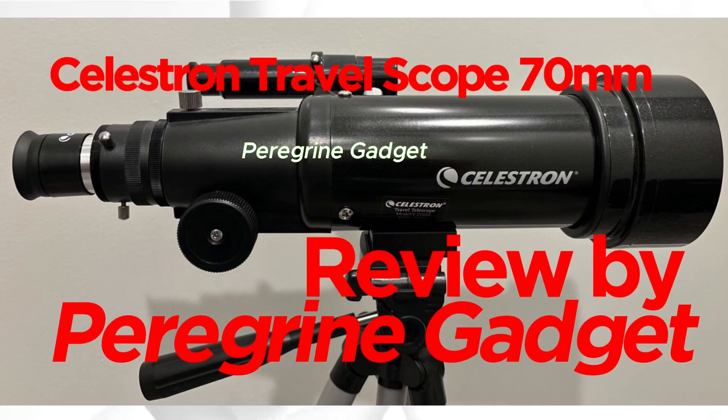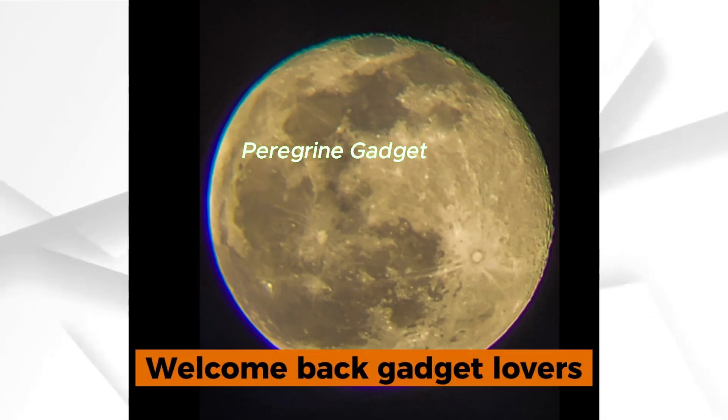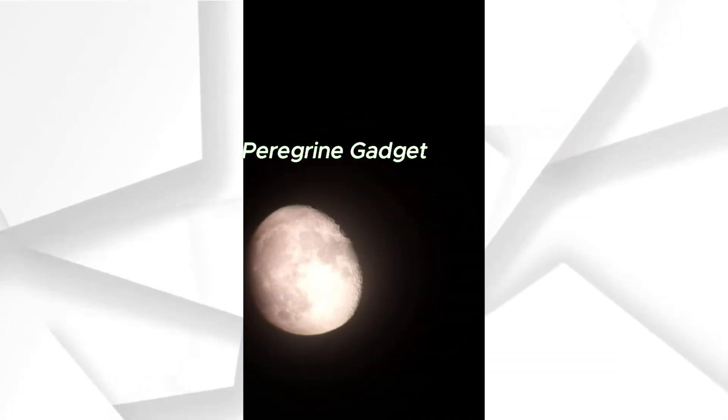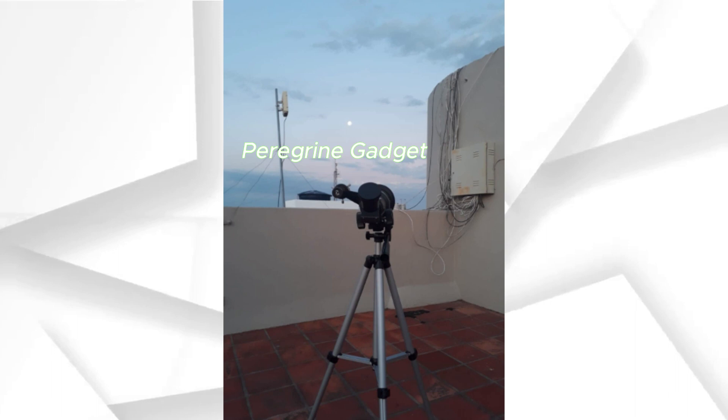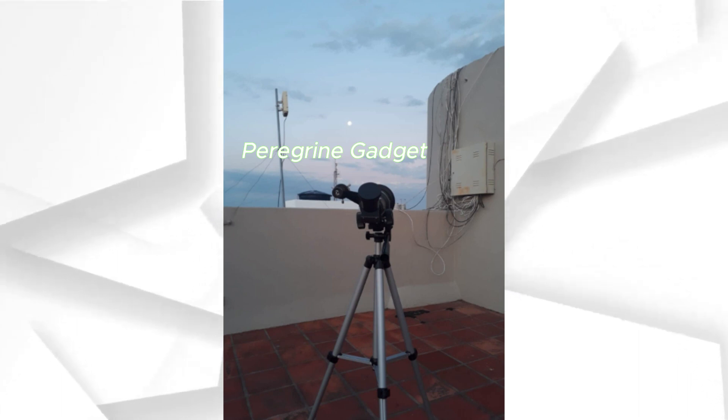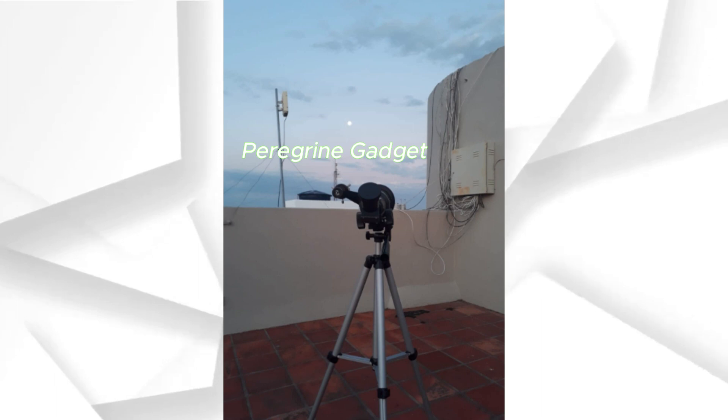Explore the cosmos on the go with the Celestron Travel Scope 70mm product review. Welcome back, stargazers. Today, we're diving into the world of celestial exploration with the Celestron Travel Scope 70mm, designed for both beginners and seasoned observers. This telescope promises a stellar experience wherever your adventures take you.